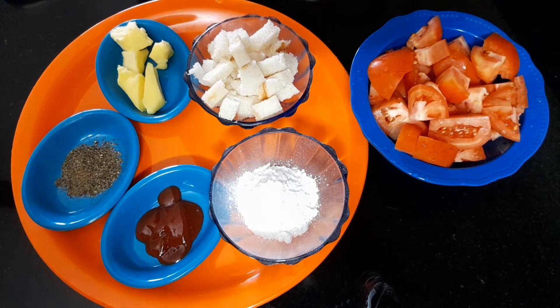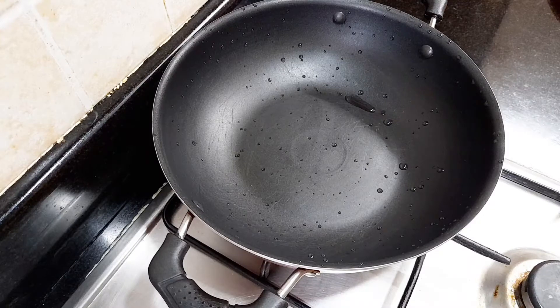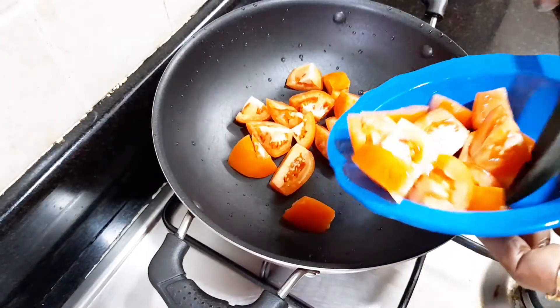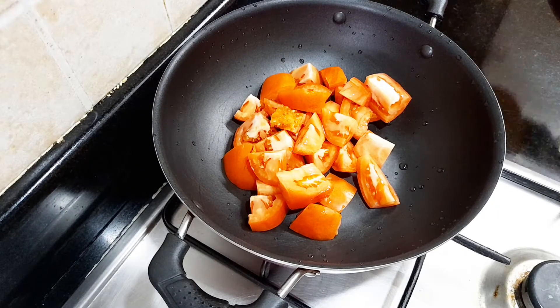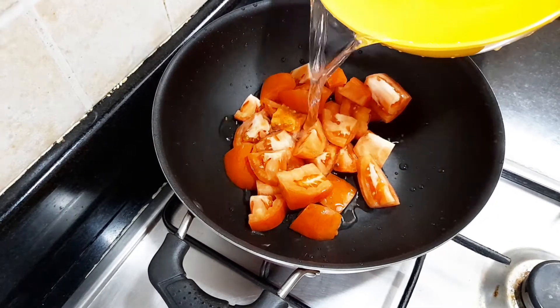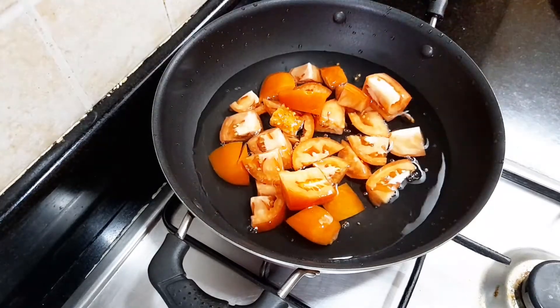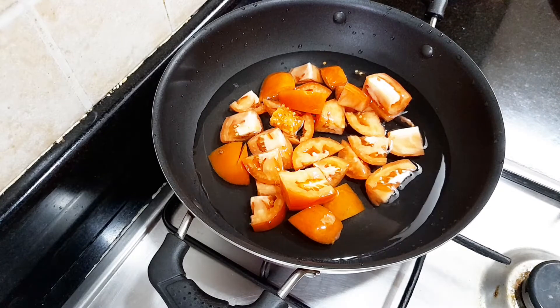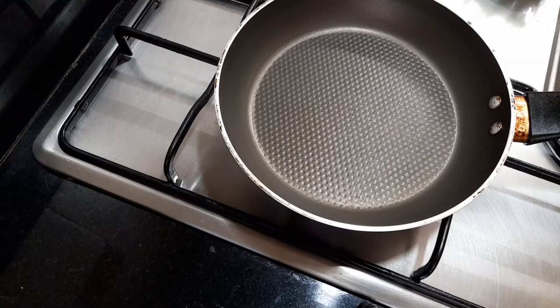Add 3 cups of bread. Add 2 tomatoes and cook for 10 minutes. Add 1 chopped tomato.